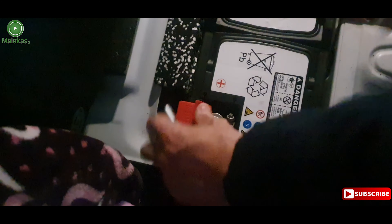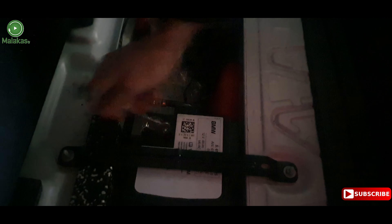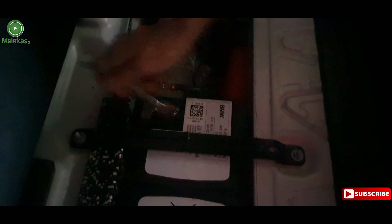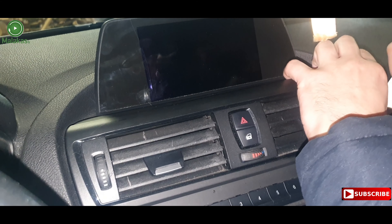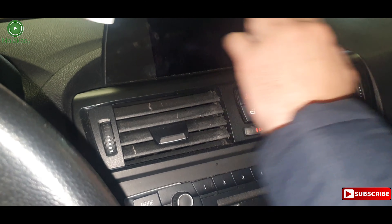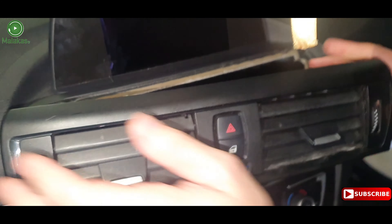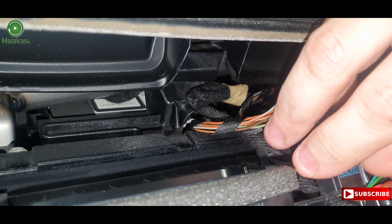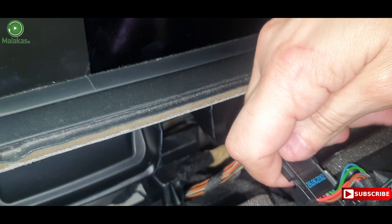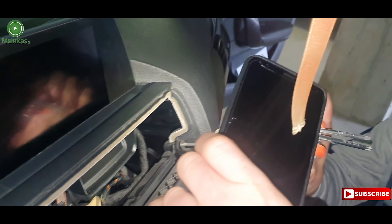Very important: we have to disconnect the battery first. Then remove the air vent with these tools. Remove the screws from the control panel.